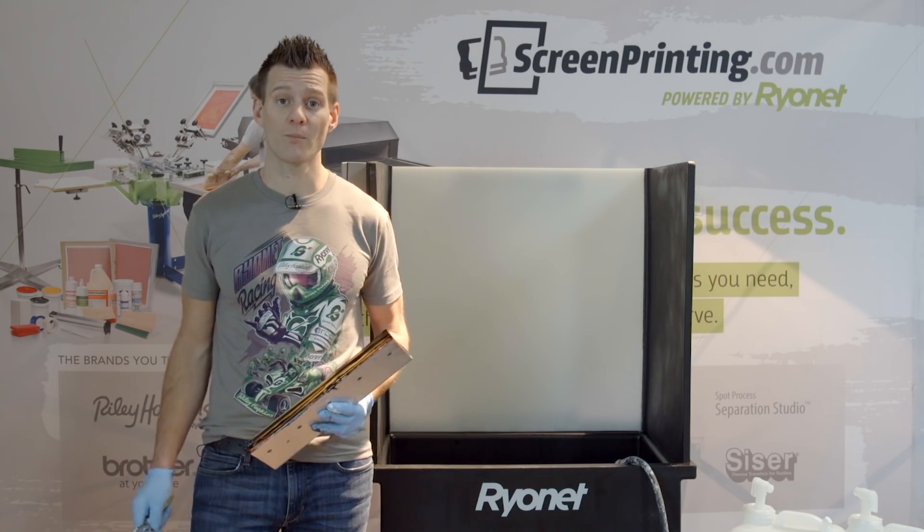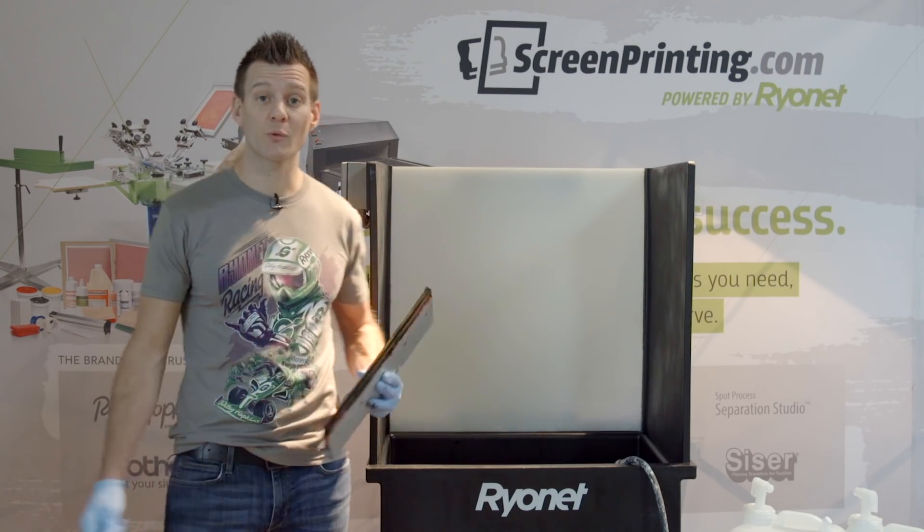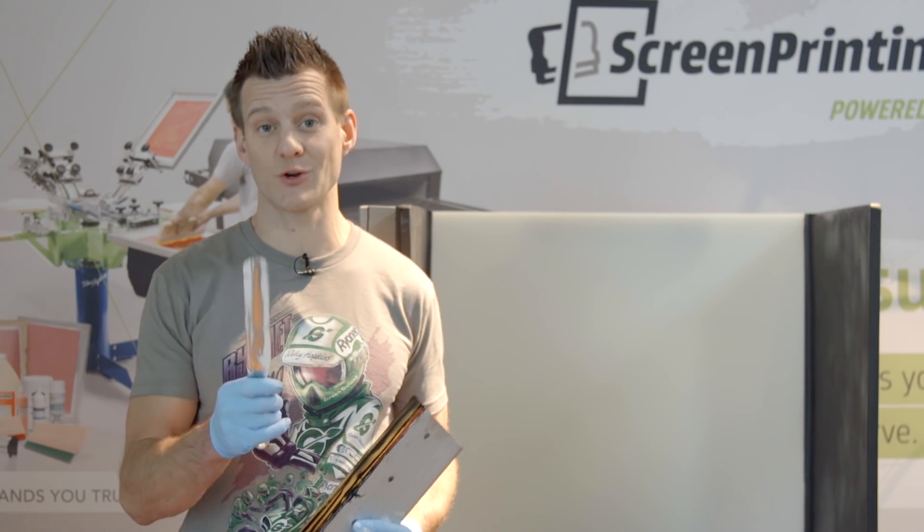In this instructional video, we'll show you how to use Ryanonet's new Screen Chemical Recirculation System to clean faster, more effectively, and reduce waste and consumable spending in your shop.